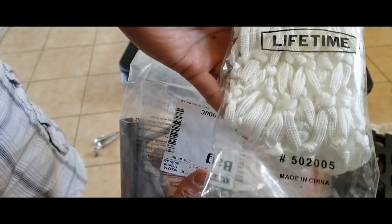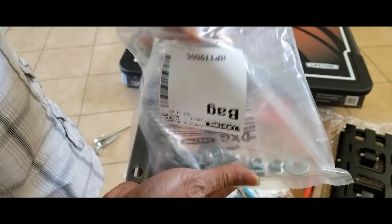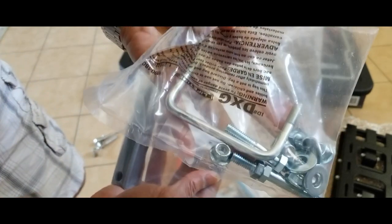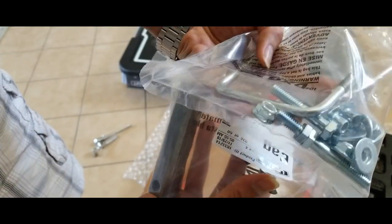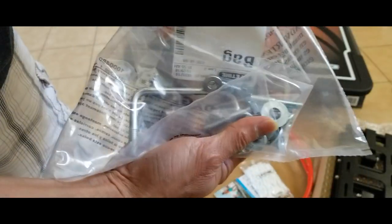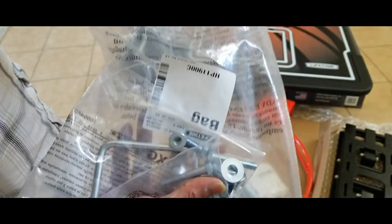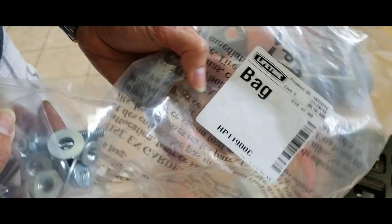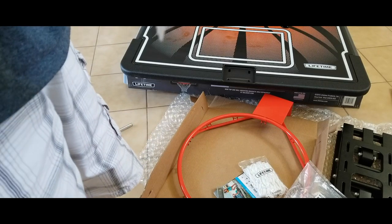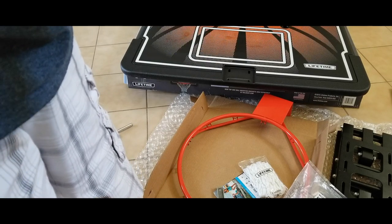So you've got your Lifetime net — this is made in China. Here's all your hardware inside this bag: your screws, your nuts, your washers. You need to put this bracket for the back.